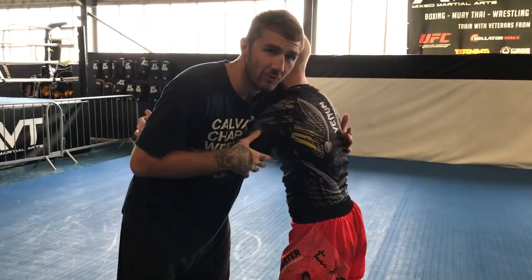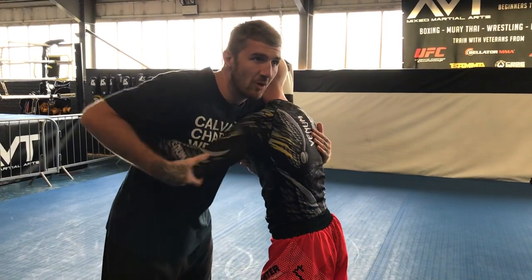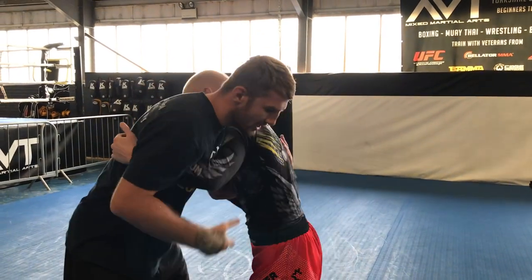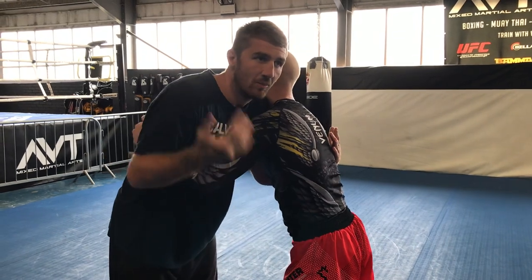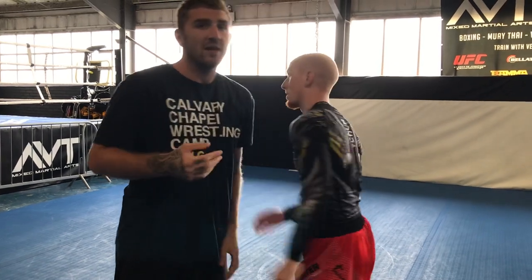Now, if you're both looking for the takedown, this is typically called 50-50 — we've both got an underhook, we've both got an overhook, so we've both got the same chance really, unless one of us is more highly skilled than the other. We're going to end up stuck here, trying to grab legs, trying to get shots off, and it is tough to get anything working from that position.